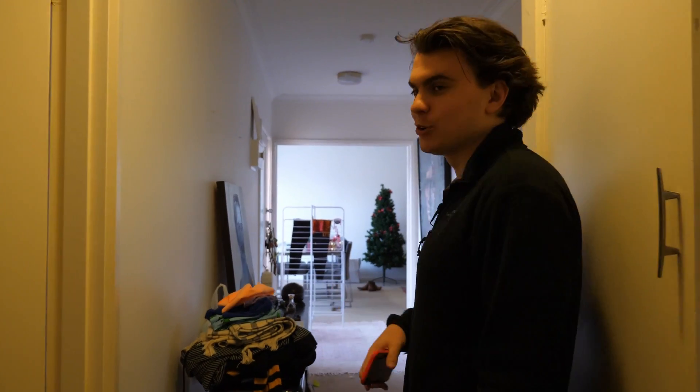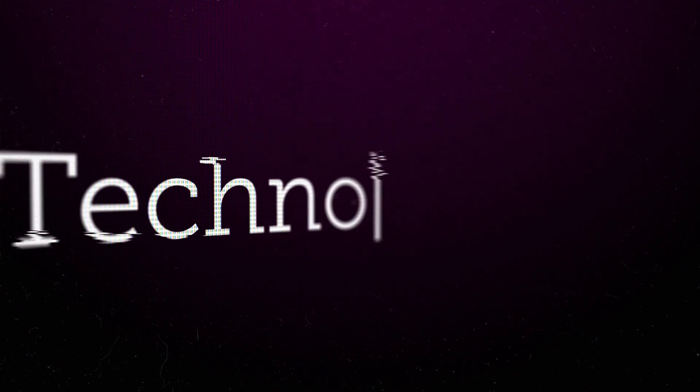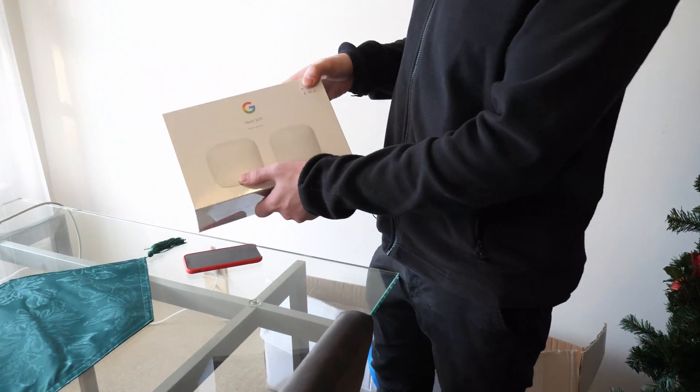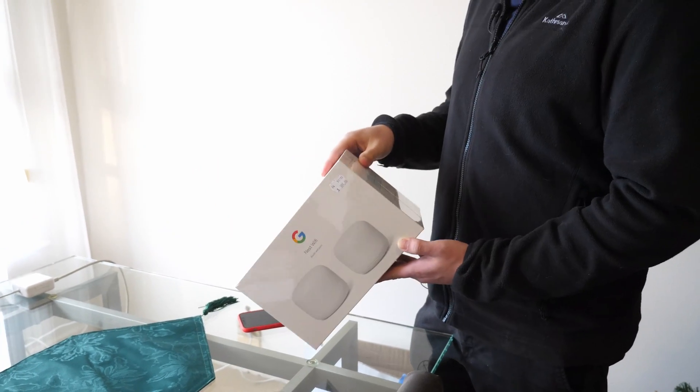So let's walk back — we've got a great new product, Google Nest Wi-Fi. You basically get a Wi-Fi router and then a point as well, and it's $399 here in Australia, just from a local retailer.